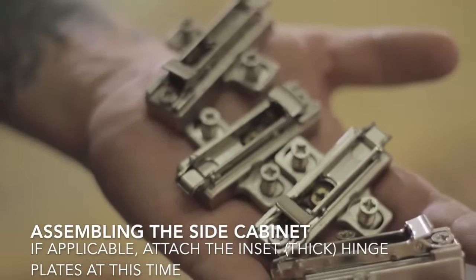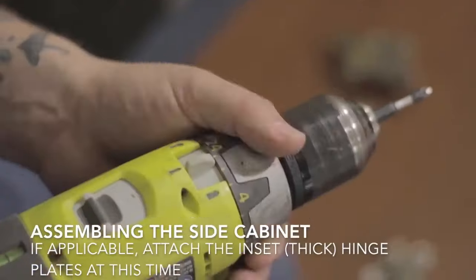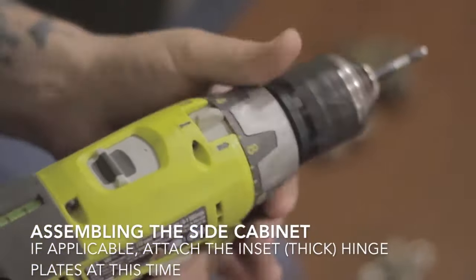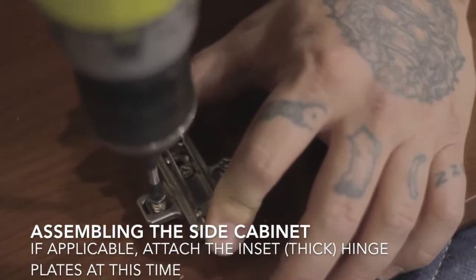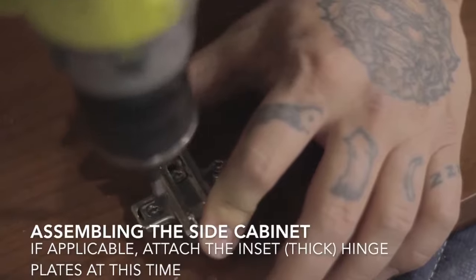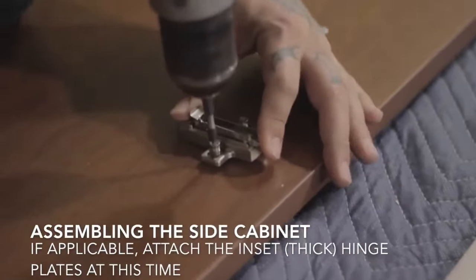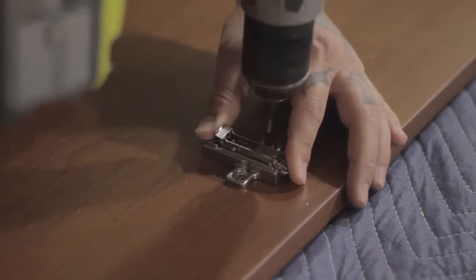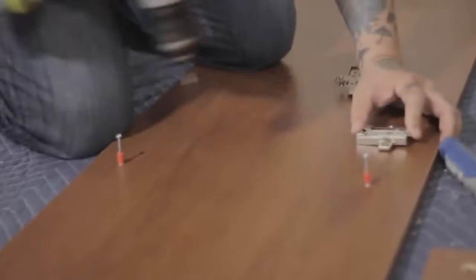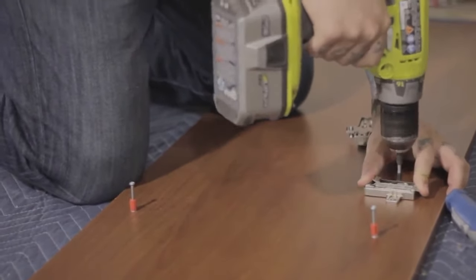The hinge plate holes are in sets of two just above the deck and under the horizontal partition. Once you've got all your pins and cams in place, you will want to attach those hinge plates. On the outer cabinets they are the thicker hinge plates. Be careful when doing this — hold it very secure front and back with thumb and forefinger or it will spin on you and cause scratching to both the board and your fingers. Make sure those are nice and tight against the board, or your doors will wobble.